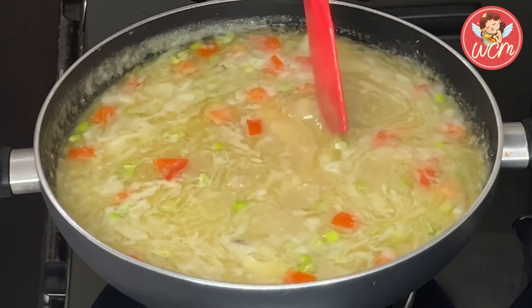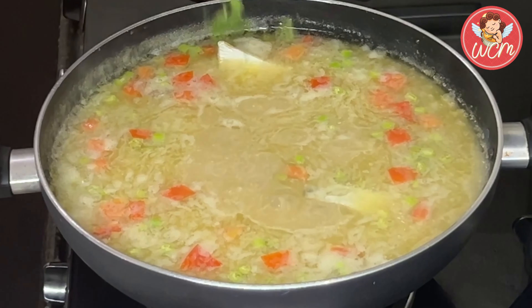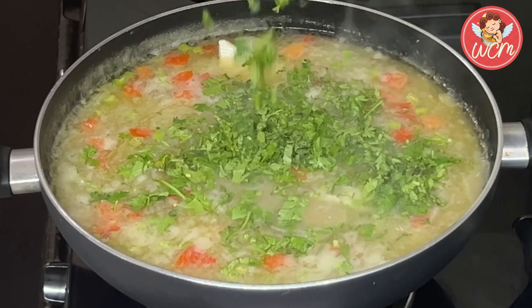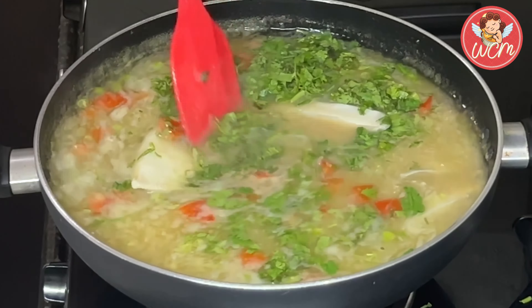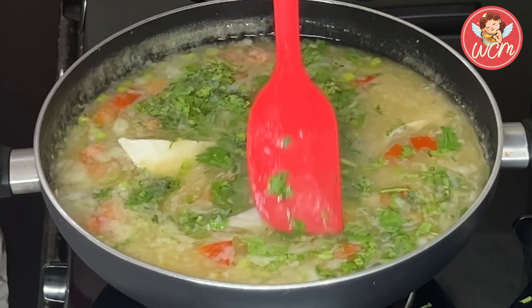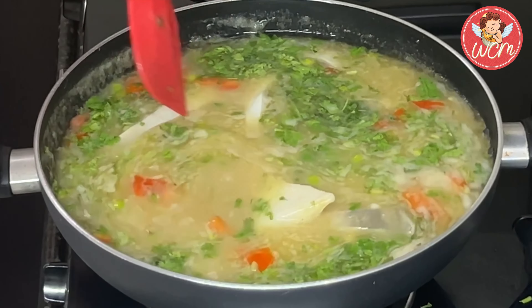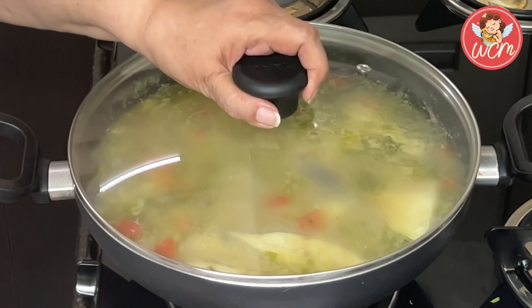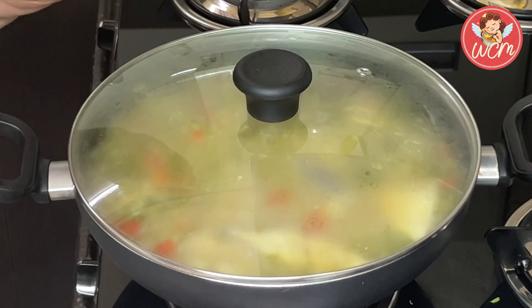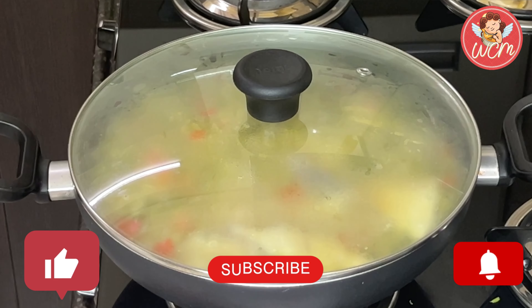Now we will also add some nice coriander leaves — quite a bit of them — and we will leave some for garnishing. Once we have done this, we will stir the dish. I hope you all are enjoying this. Now we will cover the pan and allow the fish to cook for around 10 minutes. So folks, do like, share, subscribe, and press the bell icon.